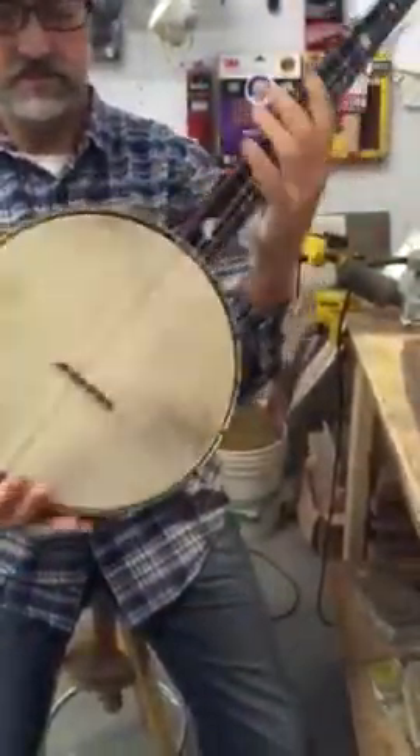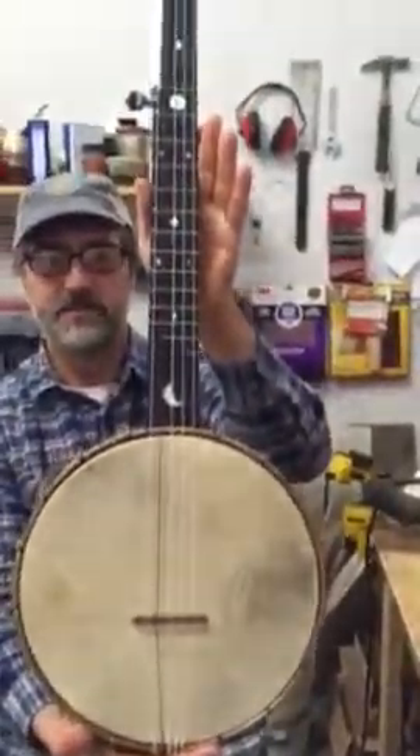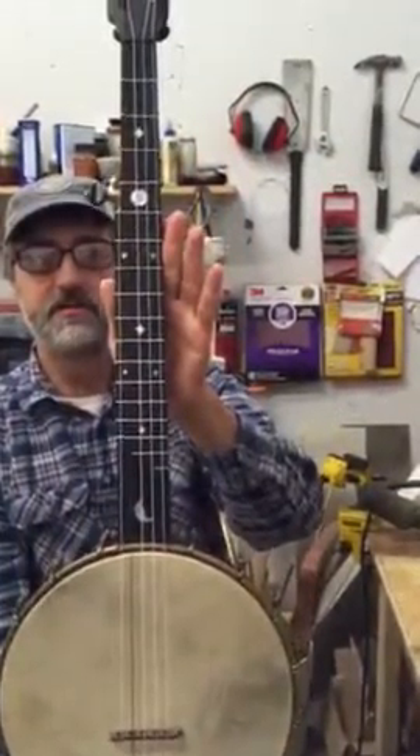Goat skin head, Crane Banjo wax finish, and a bunch of inlay there — some in the scoop, the fifth string, fifth fret, and peg head.